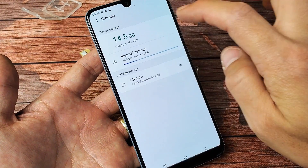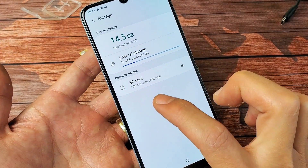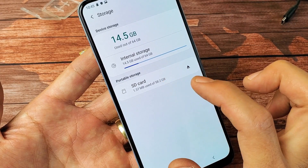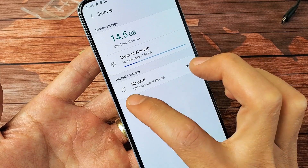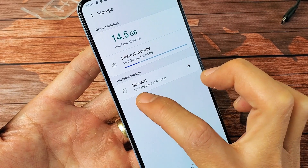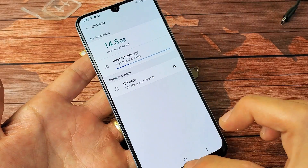Now if I go back here, we can see I'm using 1.37 megs out of 58. It's actually a 64 gig card, but every time you format, it automatically puts some system files on there, so you have a little bit of space taken up. So there you go, pretty simple.